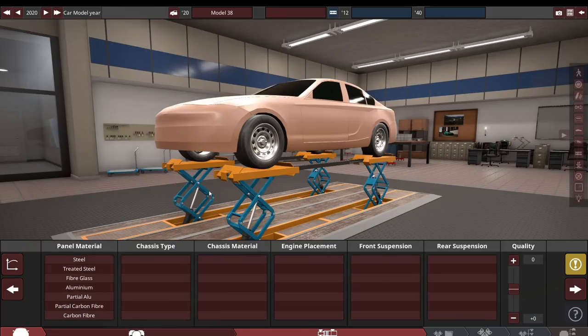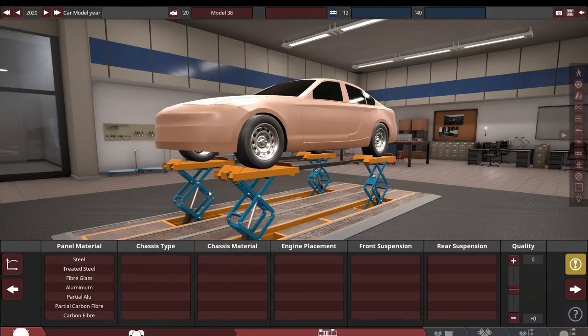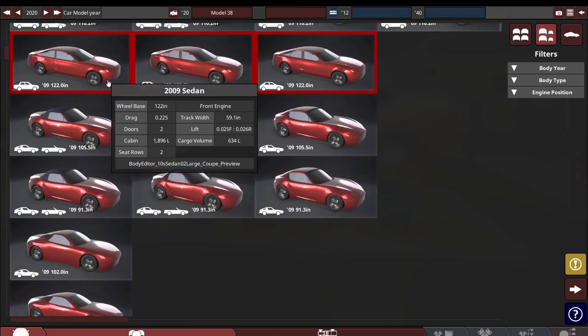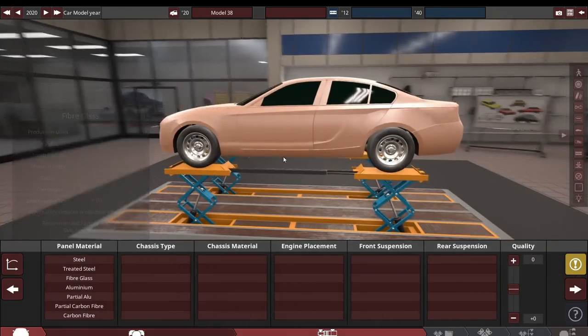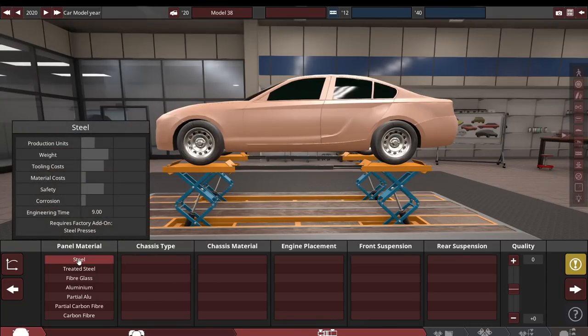The goal for this car is to compete against the likes of Bentley, Rolls-Royce, Maybach — top of the line luxury sedans — but ours is going to be just a cut above the rest. That's the goal anyway, we'll see if we can actually make that happen. What we've got in front of us is this big old sedan body, it's got a 122-inch wheelbase. The entire length of the body is quite long — we're gonna make this thing an absolute beast.